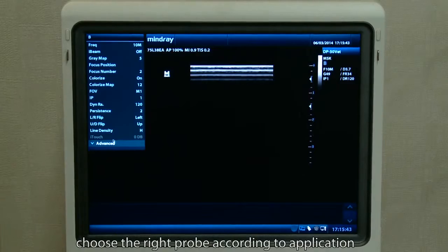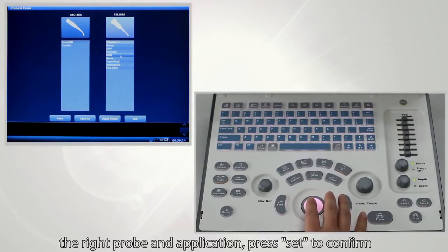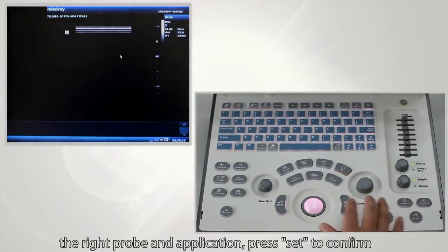Choose the right probe according to application. Press the probe button, roll the trackball to select the right probe and application, then press Set to confirm.